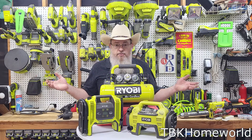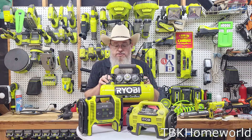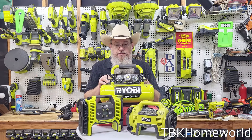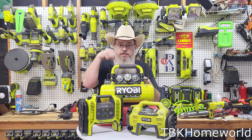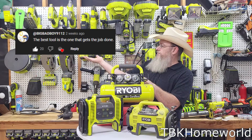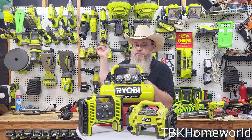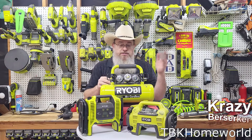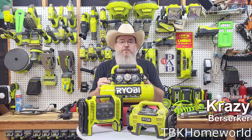Those are the different Ryobi air compressors I've had and used for many years very successfully and without major problems. If you have any questions about any of these air compressors, leave them in the comments below. You can also ask questions about any other tools you've seen in previous videos — I'll be happy to answer. Thanks for watching.